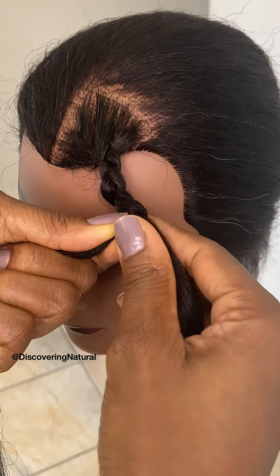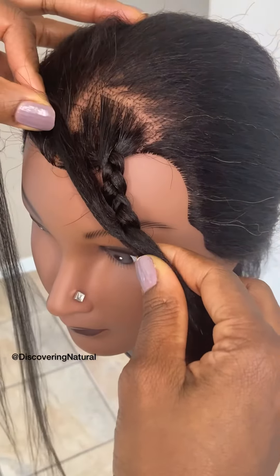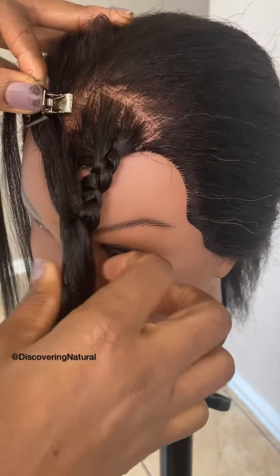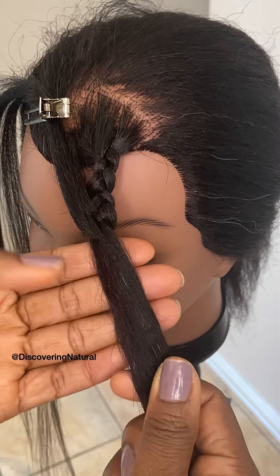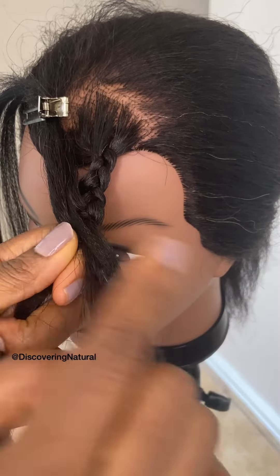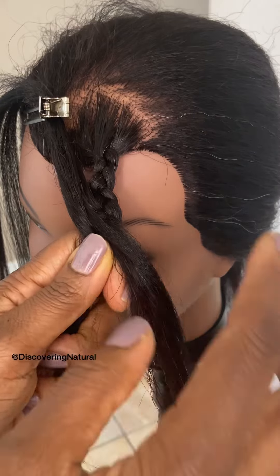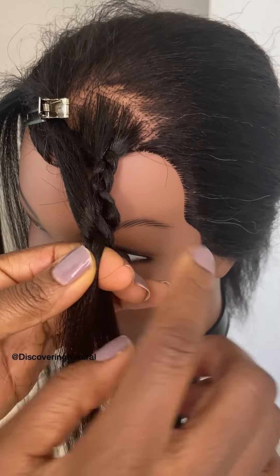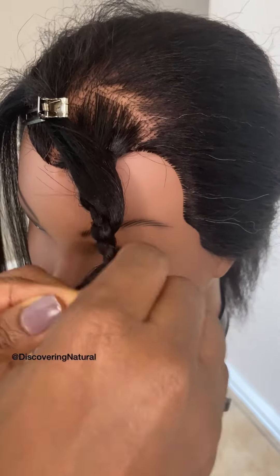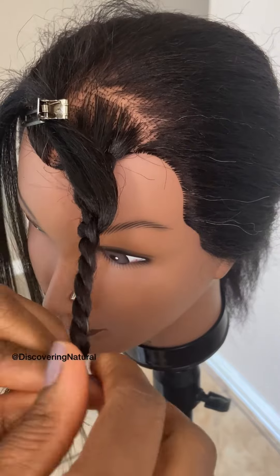Once you have two twists like this, you want to take one end of this twist and clip this one away for the time being. Now you're working with one section. We're going to twist it going to the left side — if you are better twisting going to the right side, twist going to the right side. Just keep on twisting until you twist all the way to the very end of the hair.